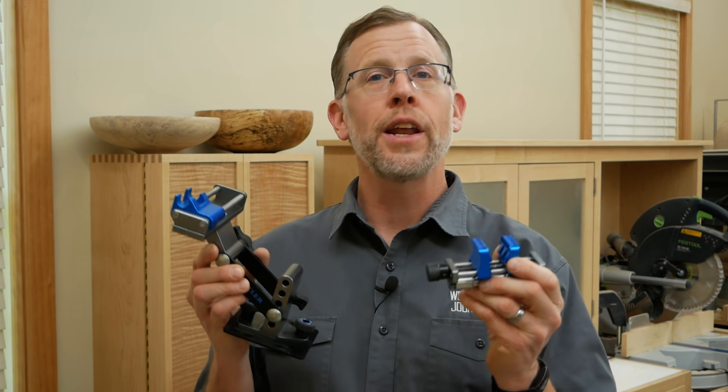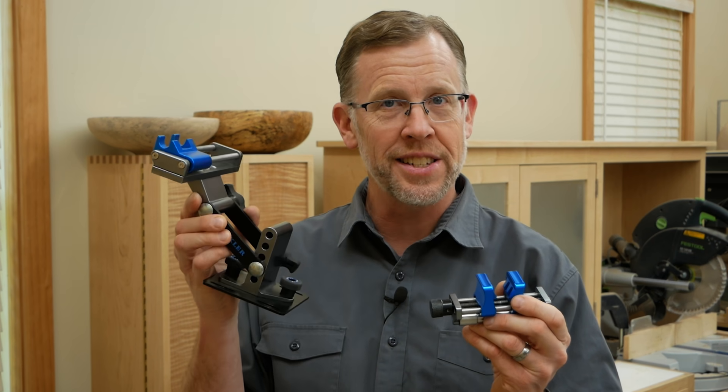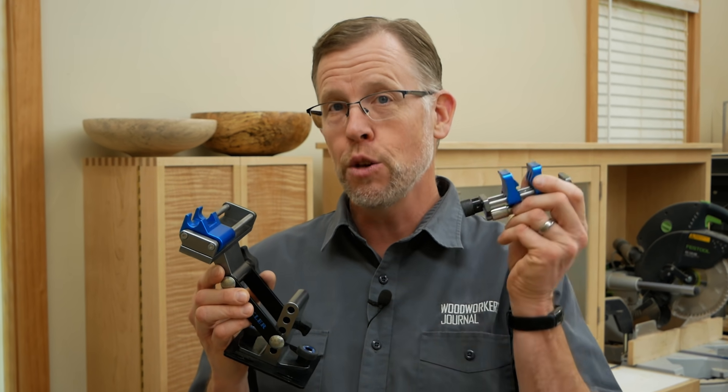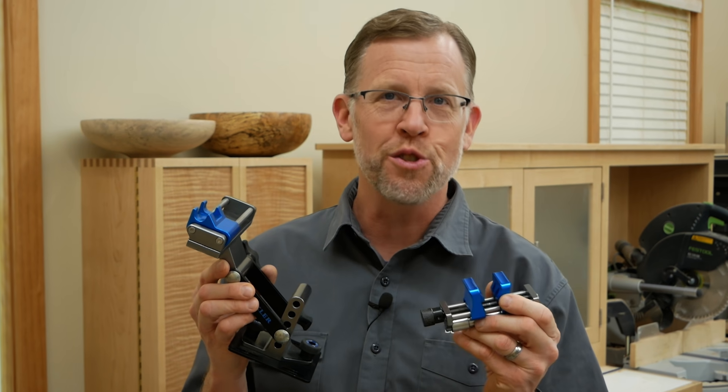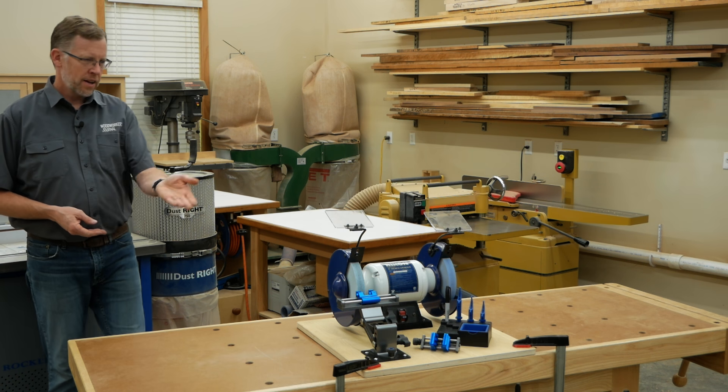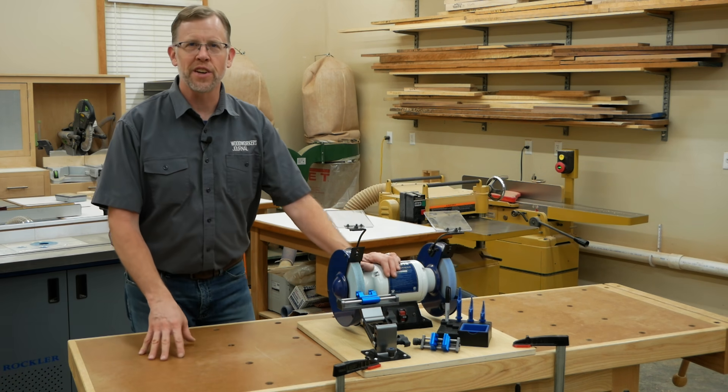Rockler's grinding and honing jig can help you do the time-consuming grinding step faster and easier on your bench grinder. Then use the same jig for honing a razor-sharp microbevel. In this video, I'll show you how to put this system to use to sharpen a chisel. Let's start by taking a closer look at the jig.